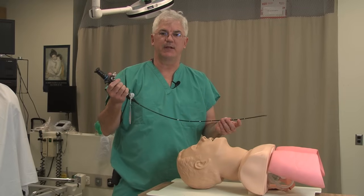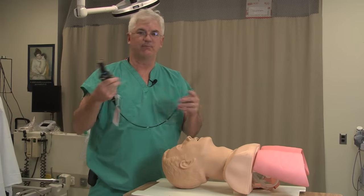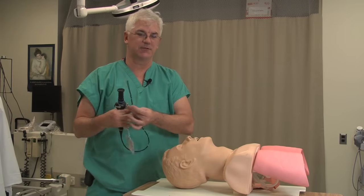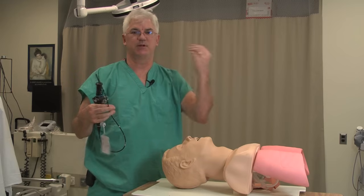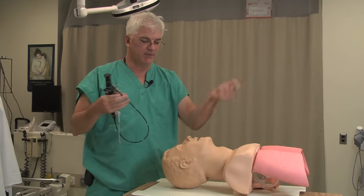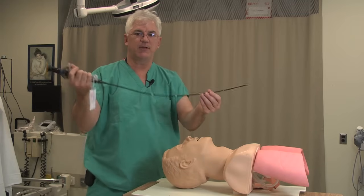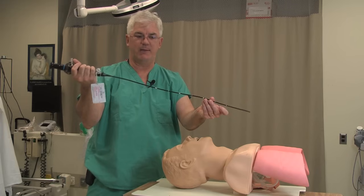I'm going to talk about fiber optic intubation. Modern medicine has gotten away from blindly doing things — we use ultrasound guidance to put in nerve blocks, to put in central lines. Likewise, when it comes to intubating, the notion of passing things blind has sort of fallen out of favor. So I'm going to talk about using the fiber optic.